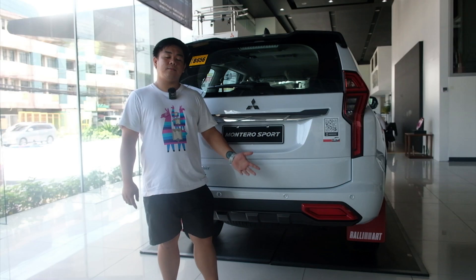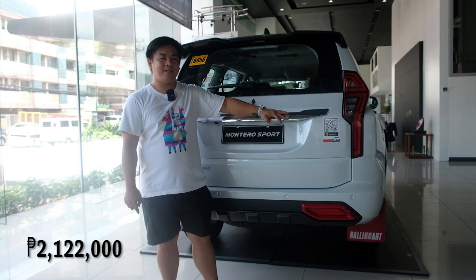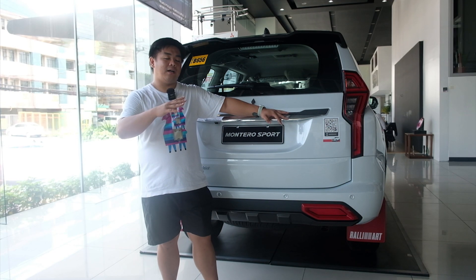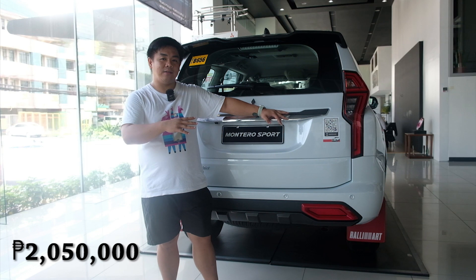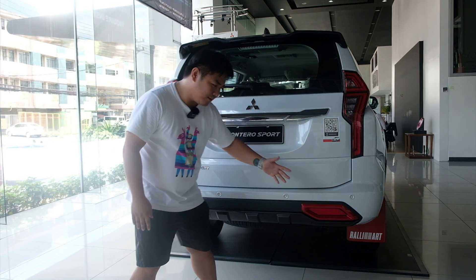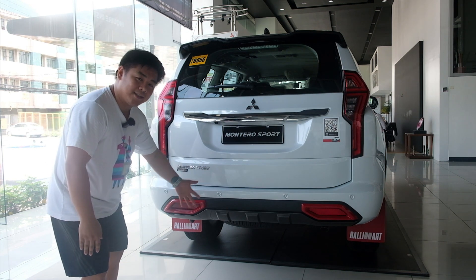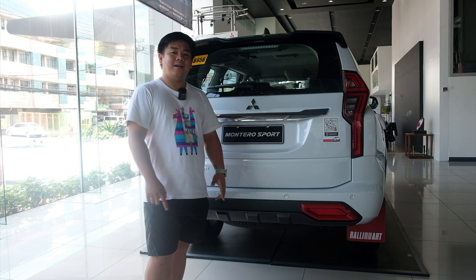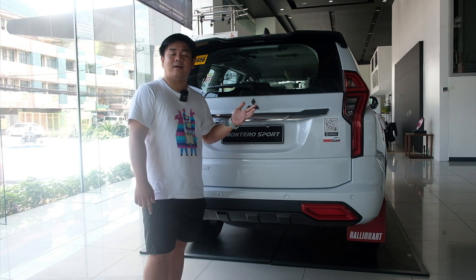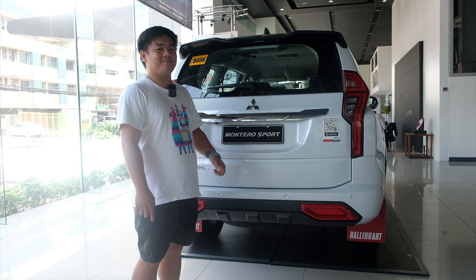Magkano nga ba itong sasakyan na ito? This Montero Sport Rally Art Edition is 2,022,000 Philippine Peso. Compared dun sa Black Edition lang na Montero Sport 4x2 is 2,050,000 Philippine Peso. So, sulit ba yung mga red accents, yung Rally Art na sneakers, yung Mad Guard na Rally Art, at yung Rally Art na matting para sa 77,000 price difference? Para sa akin, sulit siya. Tignan natin kung sulit din ba para sa inyo.